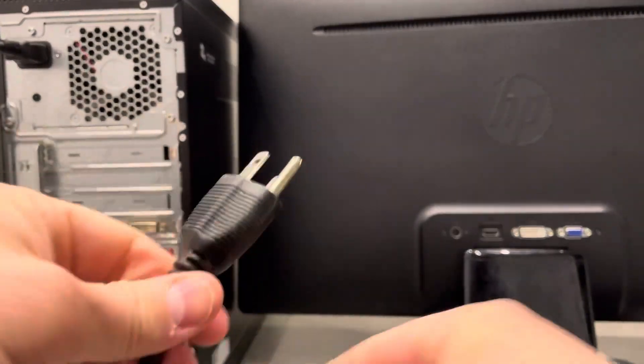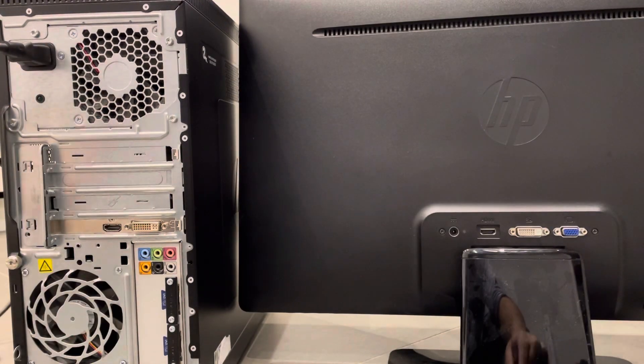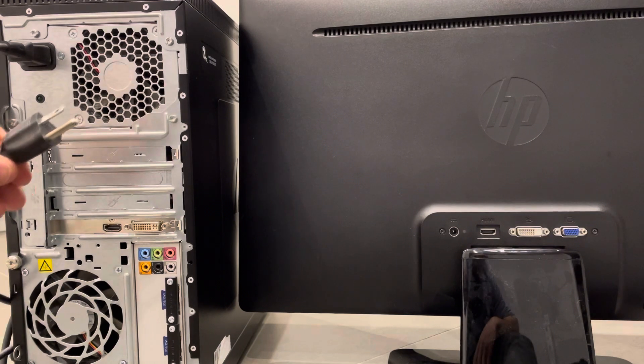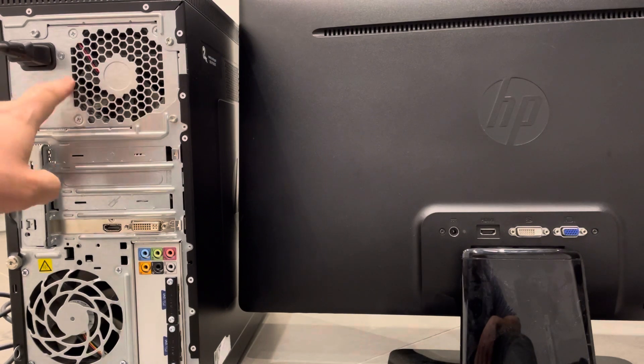The other end of this cable plugs into your wall outlet. I'm not going to actually plug it in here, but you would go plug the other end into your wall outlet. That's the first thing — you now have power to your desktop computer. There might also be a power switch on the back that you need to turn on.